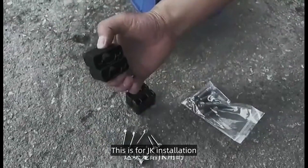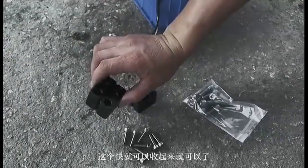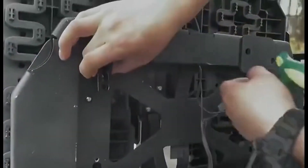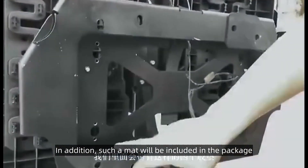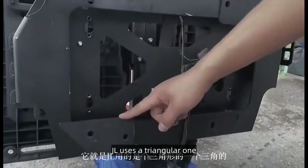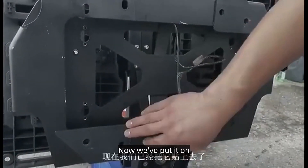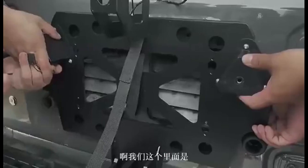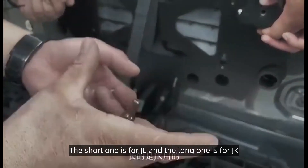This is for JK installation. The JK is installed here. Such a mat will be included in the package. JL uses a triangular one; if the sides are round, that's what JK uses. Now we've put it on. Take a look at our car doors. The package contains JK and JL screws — the short one is for JL and the long one is for JK.